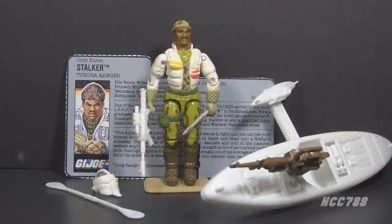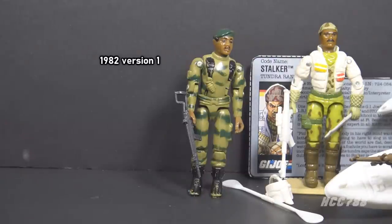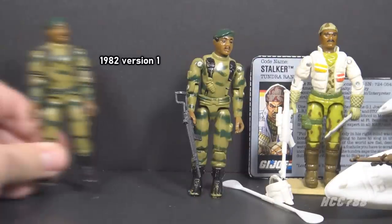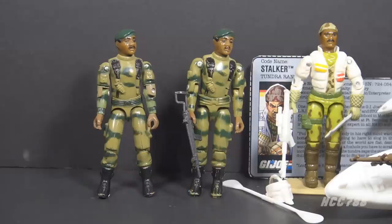This is Stalker, G.I. Joe's Tundra Ranger from 1989. This figure was first available in 1989 and also in 1990, then discontinued for 1991. This is the second version of Stalker. There are five versions of Stalker in the Vintage Era, plus one half version. Version 1 was released in 1982 as part of the first wave of new G.I. Joe action figures. Version 1.5 was released in 1983 with updated articulation and other minor changes — all 1982 figures were updated that year. Version 2, the subject of this review, was released in 1989.